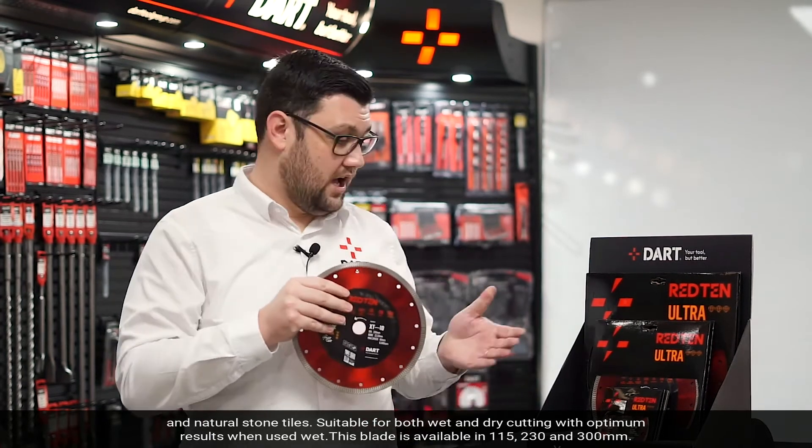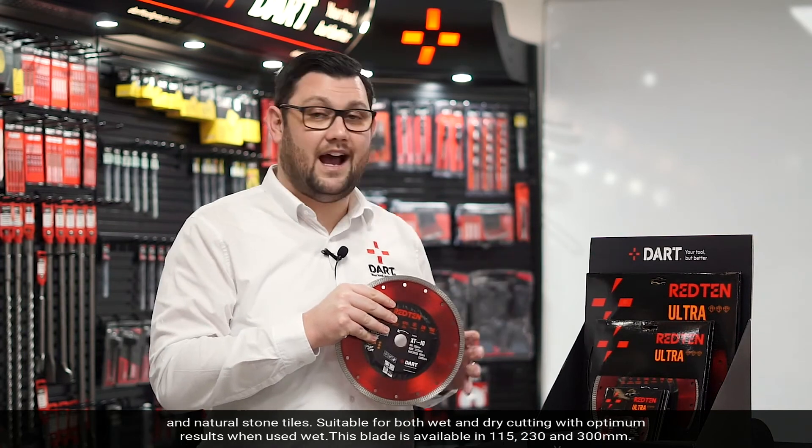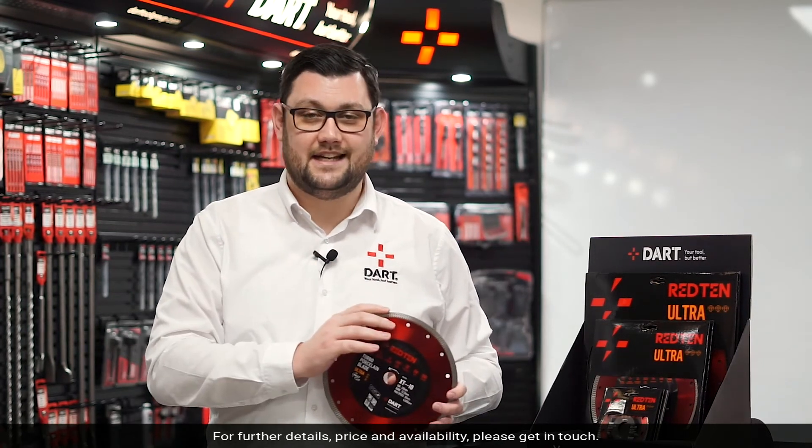This blade is available in 115mm, 230mm and 300mm. For further details, price and availability, please get in touch.